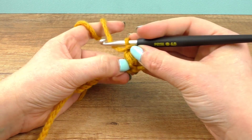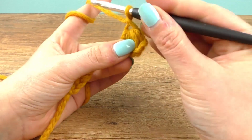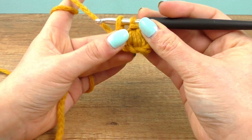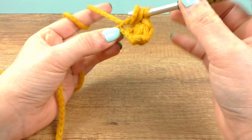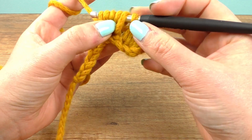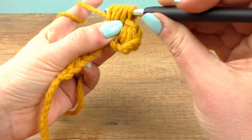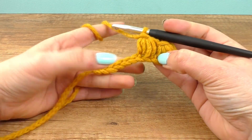Leave one out and then go into the next one again — same deal, just watch what I'm doing. And here we are — two are done. Now we need to finish until the end of the row.